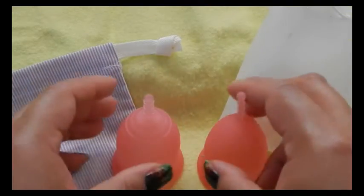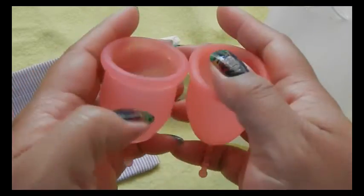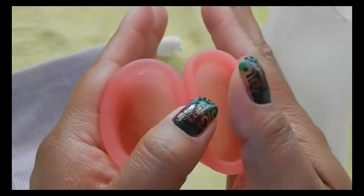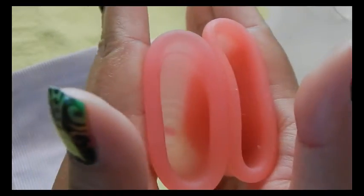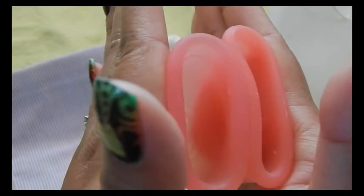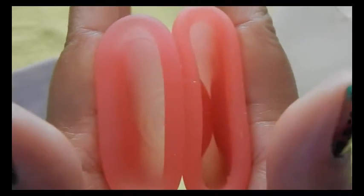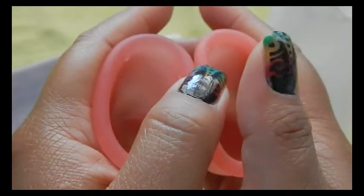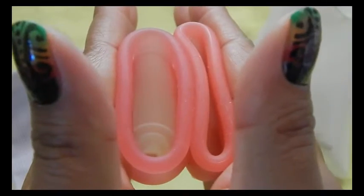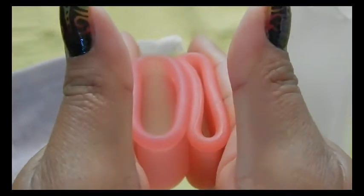This is the large Sebel Cup. Inside the Lena Cup. And inside the Sebel Cup. And the rims. The Sebel is so soft it keeps rolling away. And that was the Sebel.